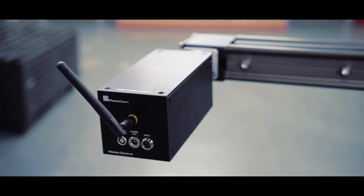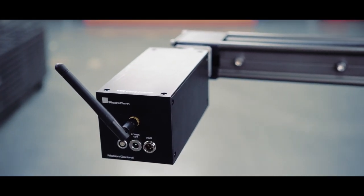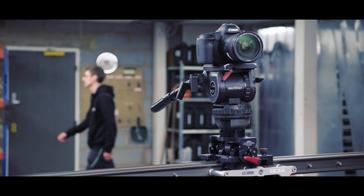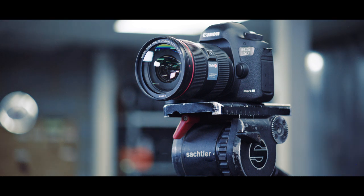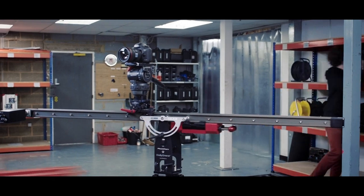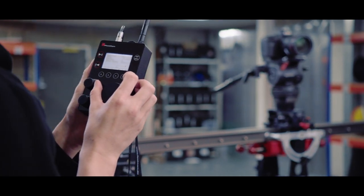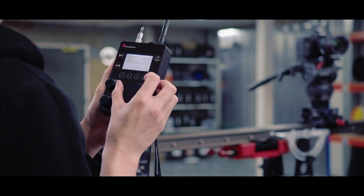When in slider mode, a stepper motor can be attached which will allow for remote control, precise tracking and programming time-lapse photography. A cable is supplied to attach to a Canon Digital SLR to allow the Dollycrane to control the camera as well. You can manually set a track or record a movement and play back for repeatable moves.